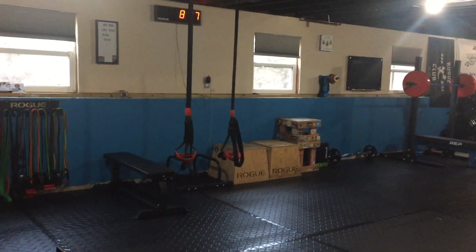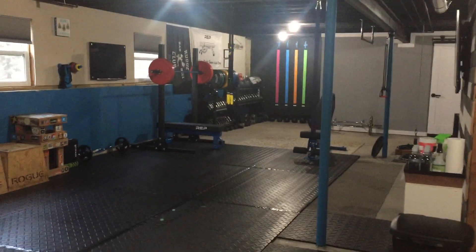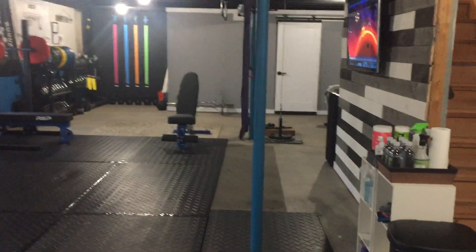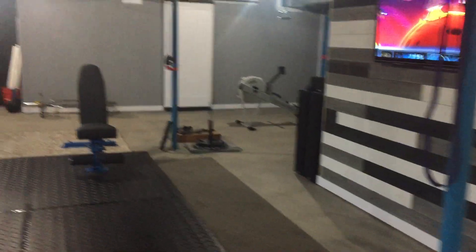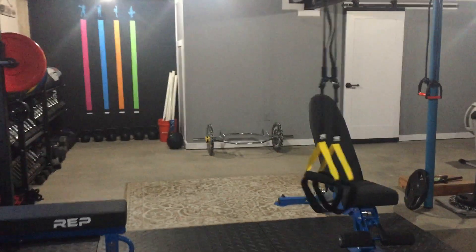I'm just going to do a quick overview of the space so you can see what we're working with, and then loop back and go into a little more detail of everything. I'll try not to make this too long winded because I know how it can be with gym tours — you get so excited because everything is really fun, but I'll try to make it abbreviated. If you have any questions, just let me know.